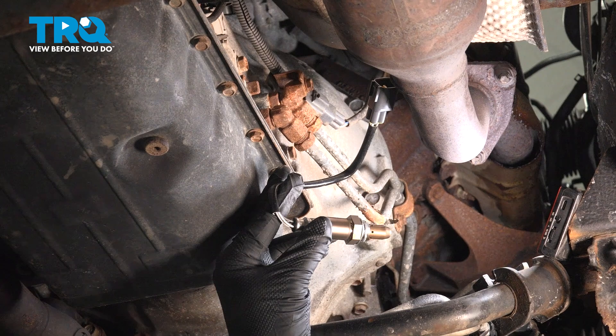In this video, we're going to show you how to install the upstream O2 sensor on your Toyota Tundra, located just beyond the exhaust manifold.